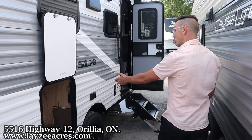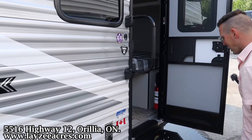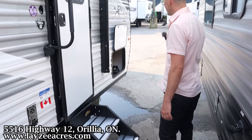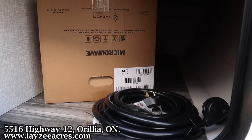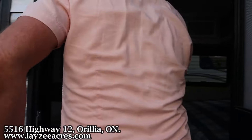Greetings and salutations, folks. I'm Josh from Lazy Acres. Thank you for tuning in. We are saving the world here, one trailer at a time. Today, we're going to take a look at a 2025 Jayco J-Flight new model. This is the 160LK — that stands for Long Freaking Kitchen. Awesome model. Couples model weighing 3,650 pounds.